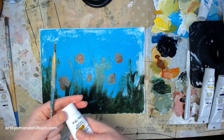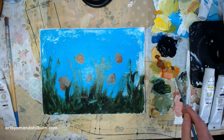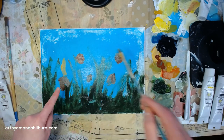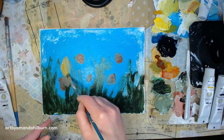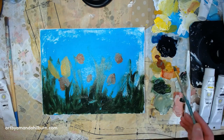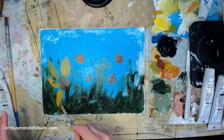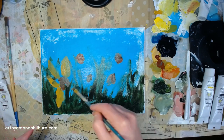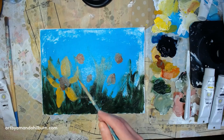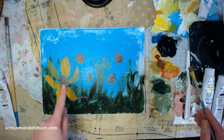Now we're going to take our yellow ochre and, using the same flat brush, give ourselves the indication of some petals. We said this one's going to be bigger. Most of the time there's a large variety of daffodils — all kinds. So do the kind of daffodil you want it to be, but the ones I have in my yard have six petals, so I'm going to put six petals here.